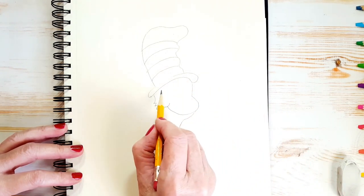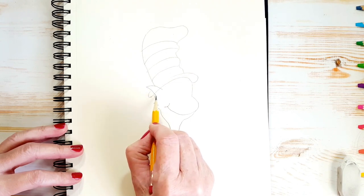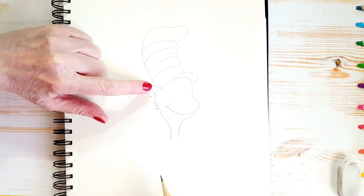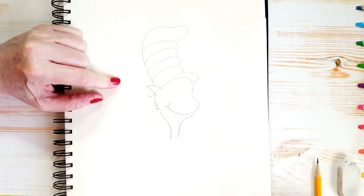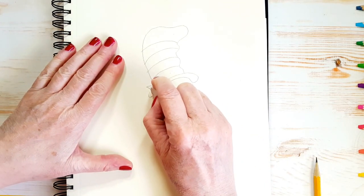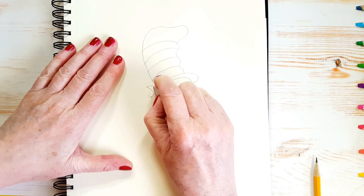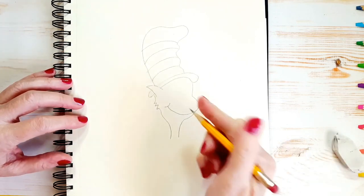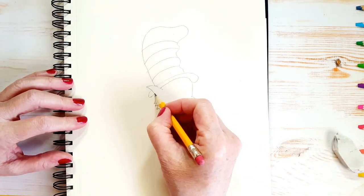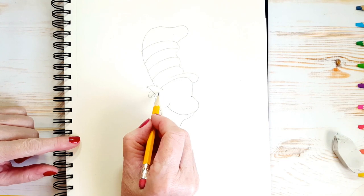Now we'll draw his ear. His ear is kind of pointed and it comes up like this. Now inside the ear, you see where we have these two lines? I want you to erase those little lines right away because his hat goes behind his ear — it was just easier to do it this way. And if you've erased anything you shouldn't have, just go ahead and draw it right back in with pencil. Now he's got a little line in his ear, just like that.